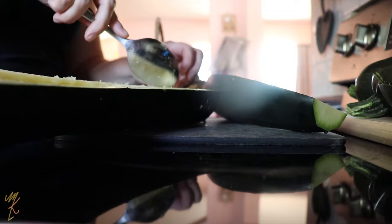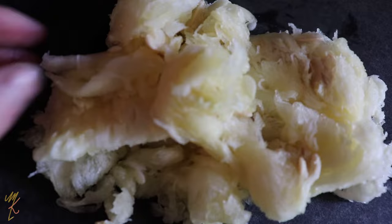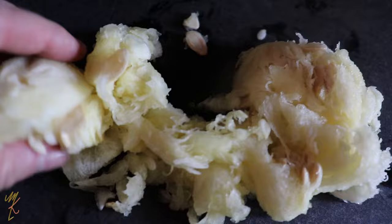You can actually still eat these seeds if you wanted to — similar to a pumpkin seed, you can roast them up with a bit of salt. That would be super delicious and it's a good way to use up the seeds.